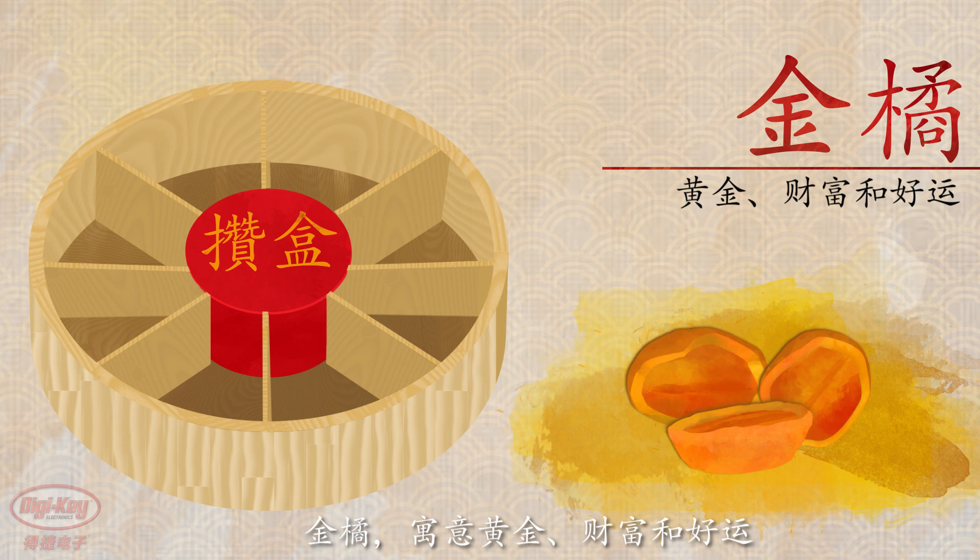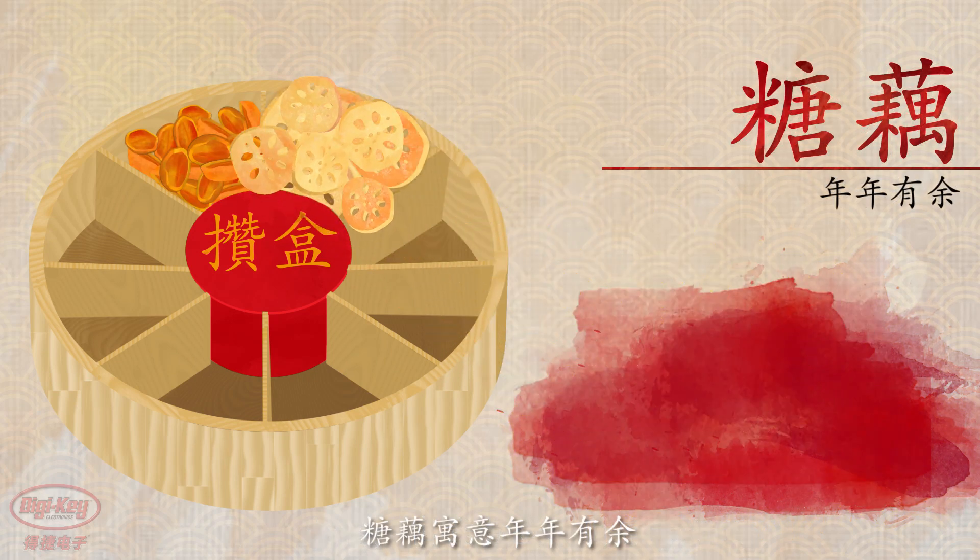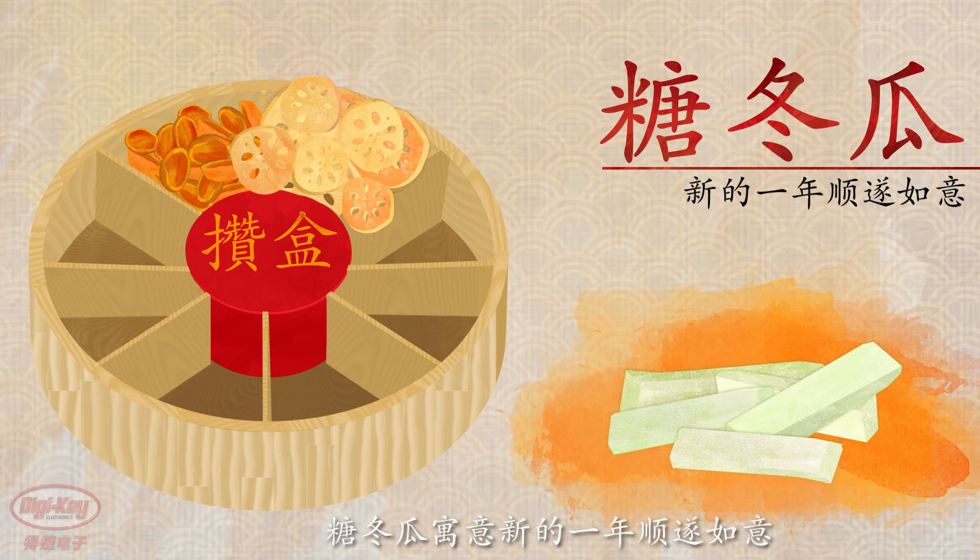Dried kumquats symbolize gold, prosperity, and luck, as the name for kumquat translates to 'gold orange.' Candied lotus root is used to symbolize abundance year after year. Winter melon is for a good year from the beginning to the end.